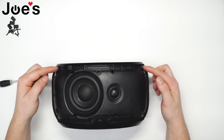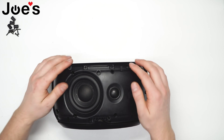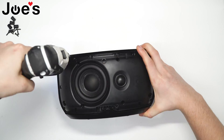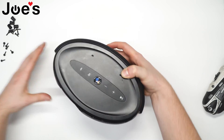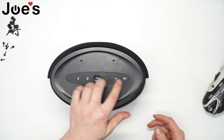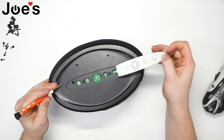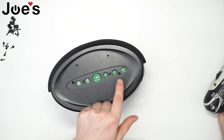Let's remove the screws holding the top cover. The final screws holding this top cover are underneath the buttons. Let's pry back this rubber seal and free those screws.